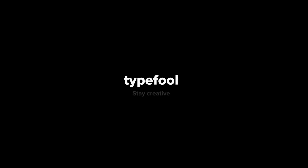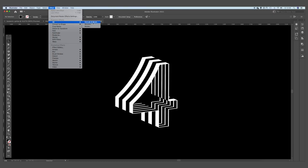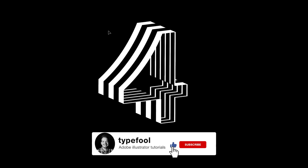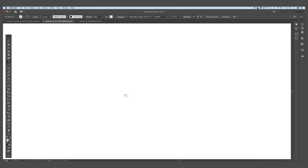What's up everybody, welcome back to a brand new tutorial video. Today I'm going to show you guys how you can learn to use the Extrude and Bevel effect, and we are going to create this beautiful number four. If you are new to this channel, please drop a like and subscribe to the channel. Let's dive right into the process.